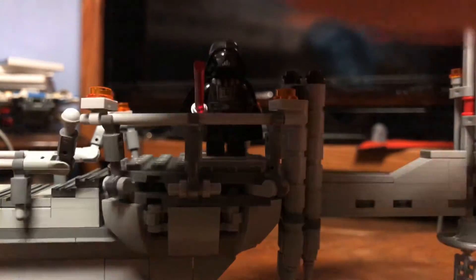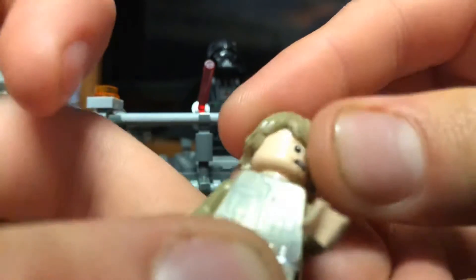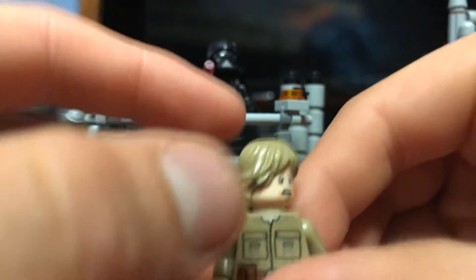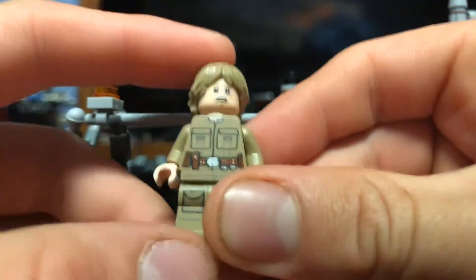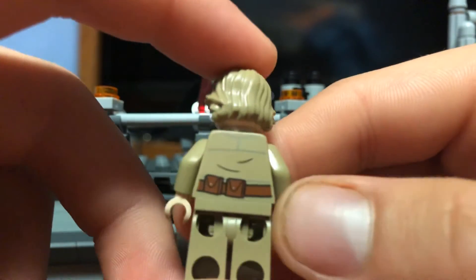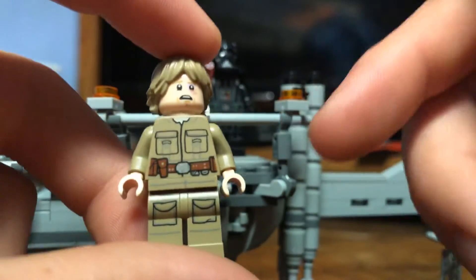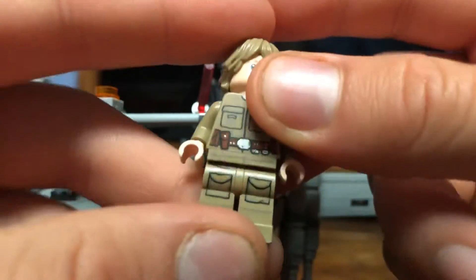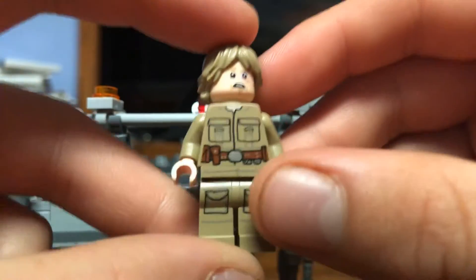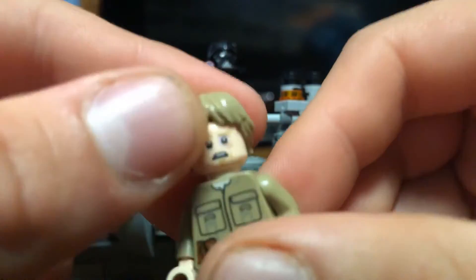Then of course we have our Luke, which is the Bespin-style Luke from the Cloud City set. I really love this outfit. In my opinion this is probably the best version of Luke we will ever get. It doesn't have arm printing, but I don't think it really needs any. The back printing looks nice, and I think this is the exact same figure from the Cloud City Master Builder Series set — it has the pockets and everything, which is very accurate. This is probably one of the most accurate LEGO Star Wars figures we'll ever get.